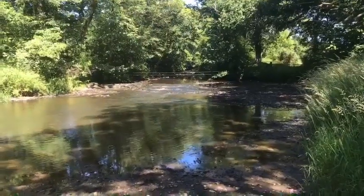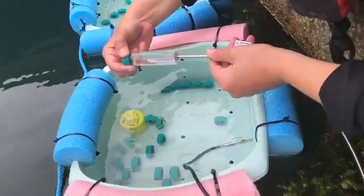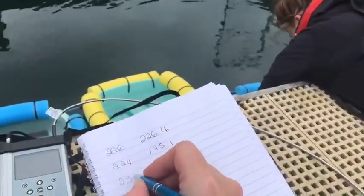We've collected samples from multiple sites from the river and the estuary and we've incubated them in the marina in the natural environment. Today is the second day of taking measurements.